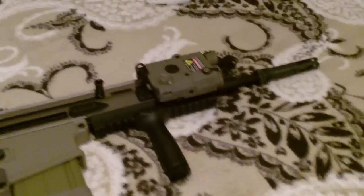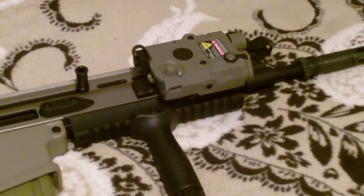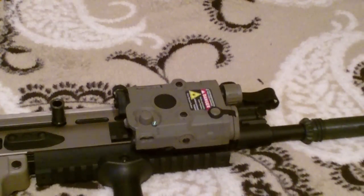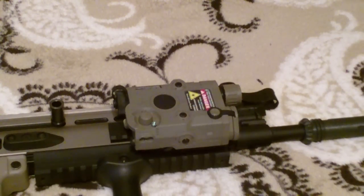First off, I haven't done too much to it, but externally and a little bit internally. I have this Matrix PEQ box, PEQ 15. It's non-functioning, just for the looks, and it looks really cool. It opens up to a whole random stuff in the box. It's like 15 bucks off of the device. I got it in dark earth and black. As you can see, it matches my scar really nicely.